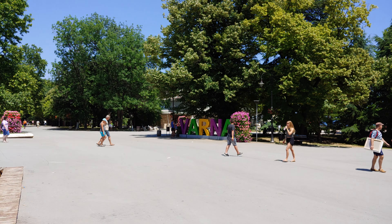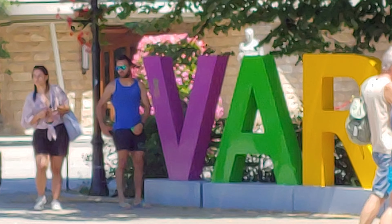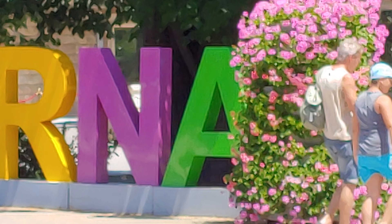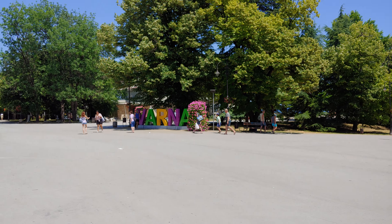Let's test the digital zoom feature and see how far it can take us. This is the maximum zoom setting. And zoom out, back to normal.